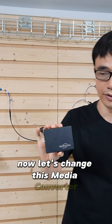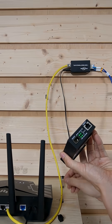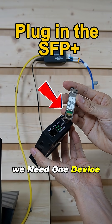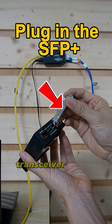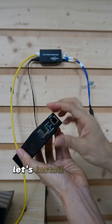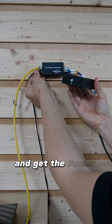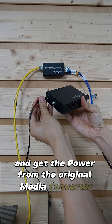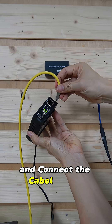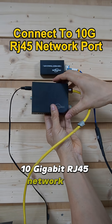Now let's change this media converter. This SFP slot is empty — we need a device called an SFP Plus transceiver, which supports 10 gigabit speed. Let's install the SFP Plus transceiver, get the power from the original media converter, and connect the cable to this 10 gigabit RJ45 network port.